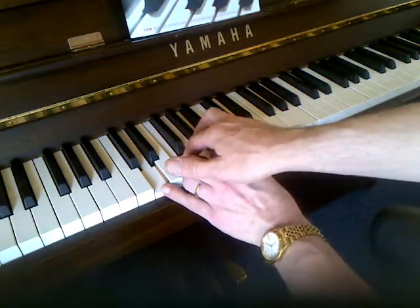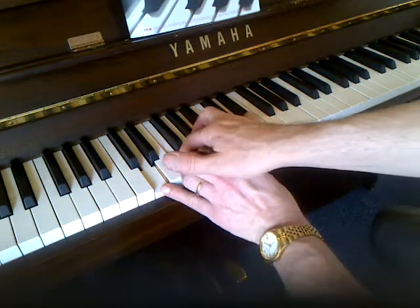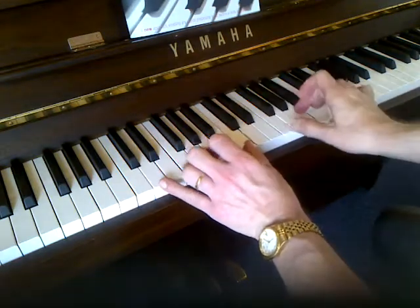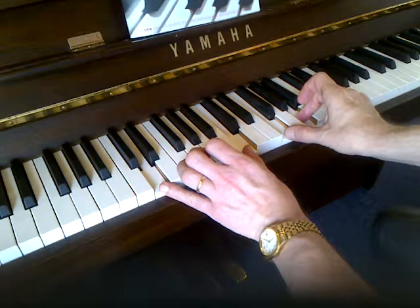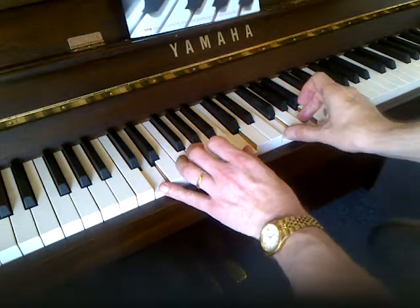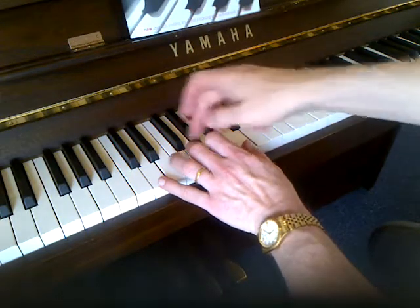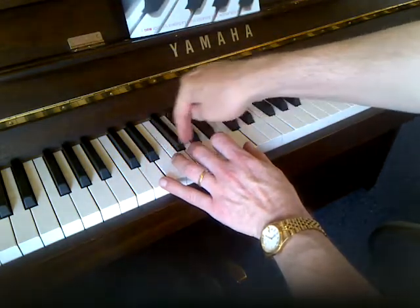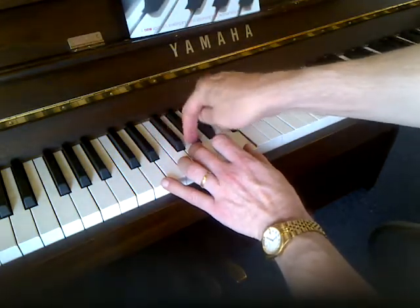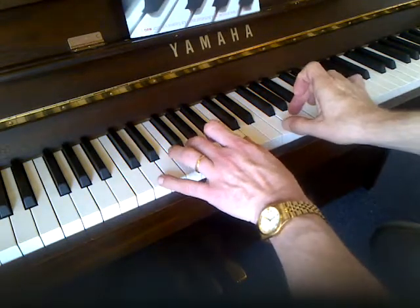We can take the third — the F — and the fifth — the A — up an octave. That's the third and the fifth, which gives us that chord there. So we've still got the same notes, we've just changed the order. Now we can put the note that's a fourth above the bottom note in as well. A fourth above the D is five steps — one, two, three, four, five — which gives you a G. So we've now got this chord here.